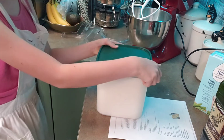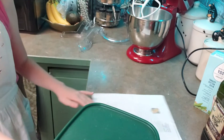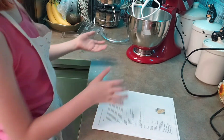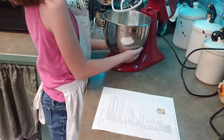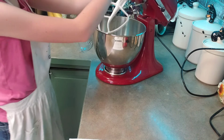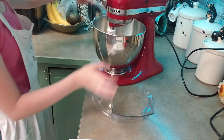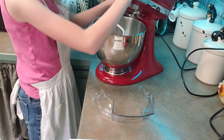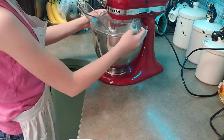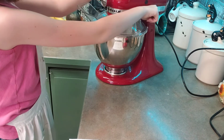Now that we have gotten all of our ingredients in there, we can start putting away some ingredients so our counter isn't so messy. Now that we've cleaned up our space, we can move the mixer forward a little bit and lock it in place. And these guards are just so flour doesn't come flying out at you. Now we lock it and mix it for about two minutes.